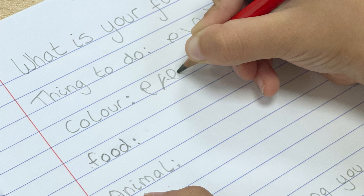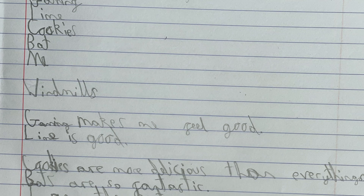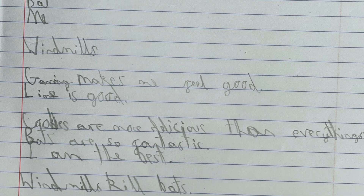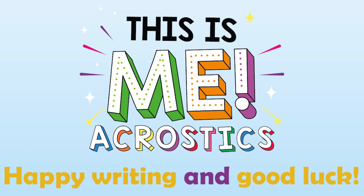Write down a descriptive word or sentence for each of your favourite things. Now you have a list of ideas and descriptive words to help you write your This Is Me acrostic poem. Happy writing!